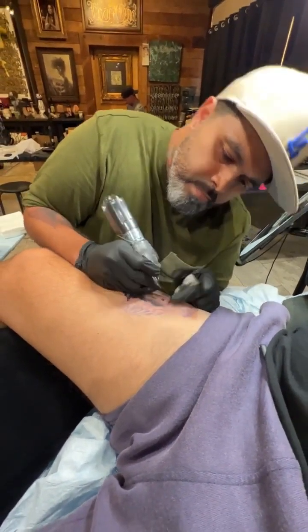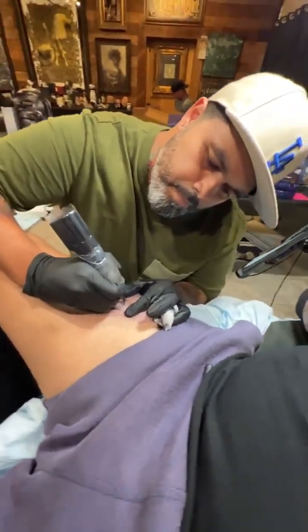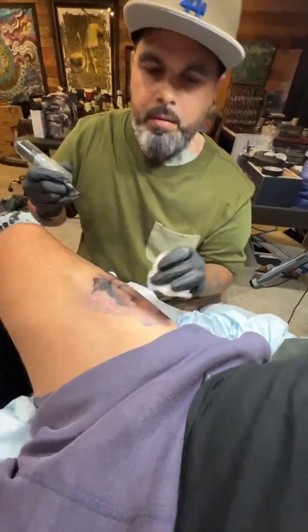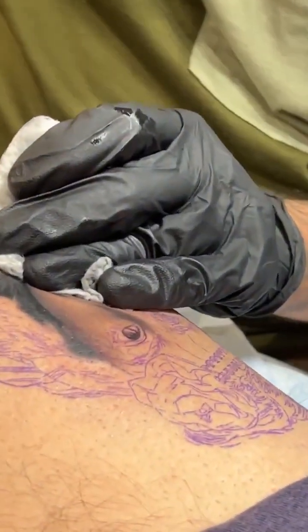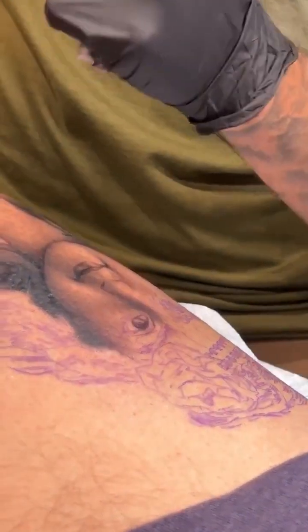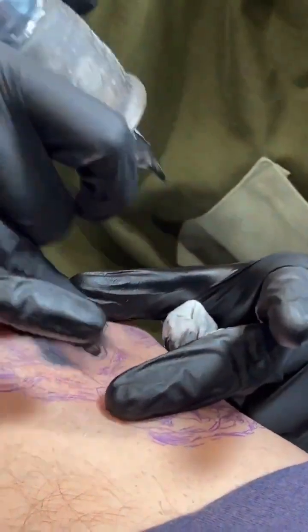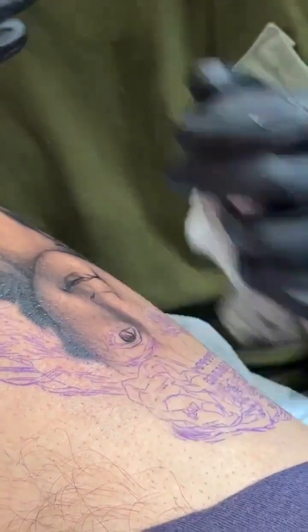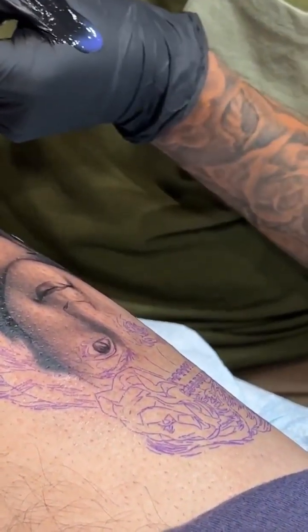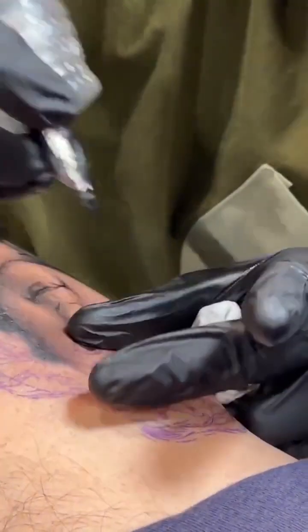How do you keep ink from splattering once the needle hits the skin? I've never really had that problem, but you can do quick dips to remove excess ink, or just dab it. I think the real cause is people suck up too much ink. Especially the way David cross-hatches — you can't have a bunch of ink bubble up on the skin.